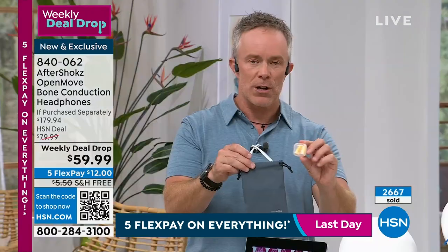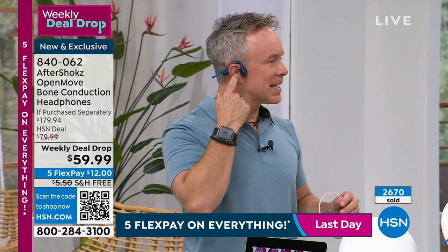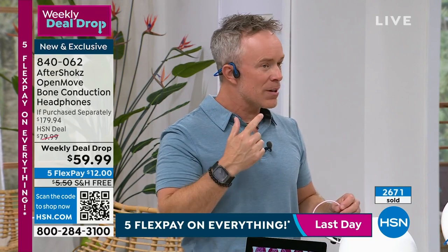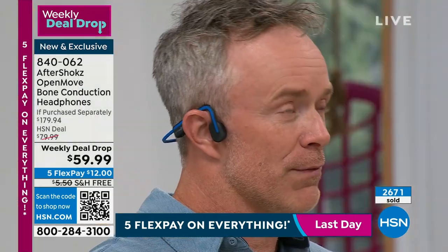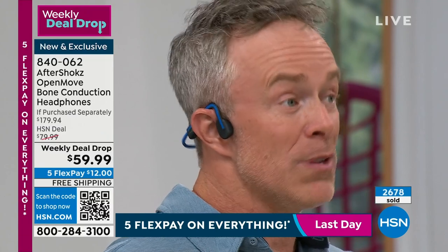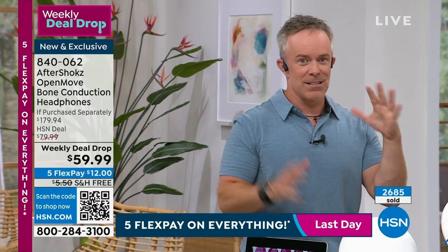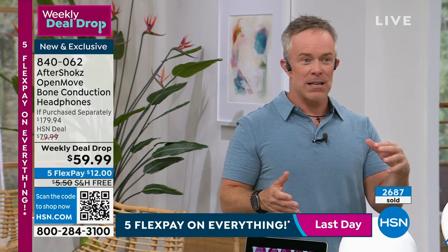We're also including earplugs in case you want to drown out the dishwasher or the kids. But remember: with bone conduction, I'm not sticking anything in my ear, so my ear canal is open. I can hear the doorbell, hear when dinner's ready, hear my surroundings as I'm walking across campus or around the office listening to my podcast.